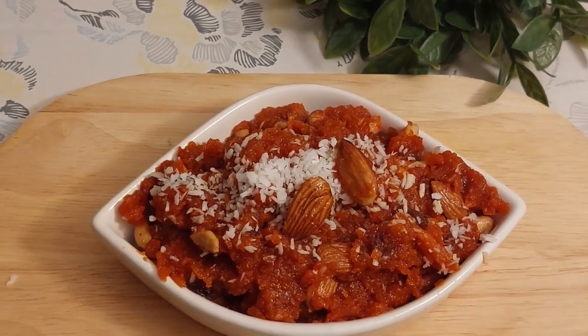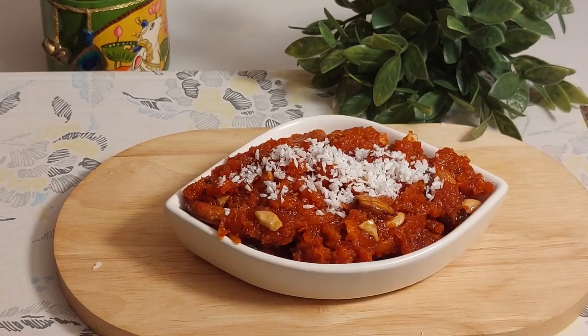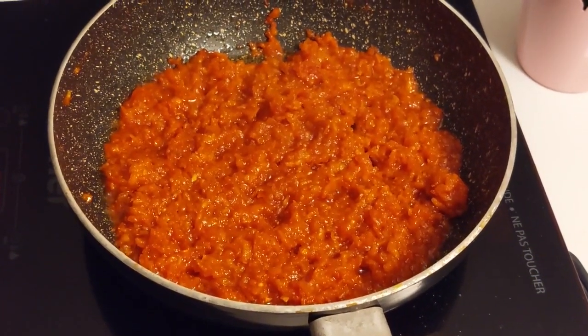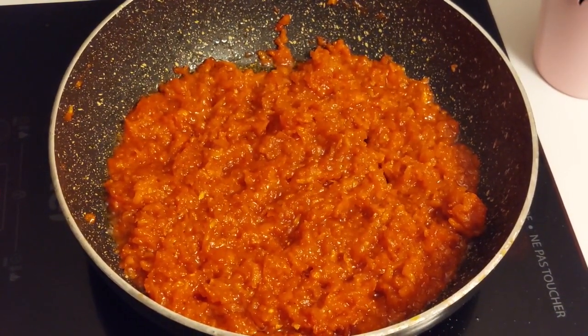Hi guys, welcome back to my channel. Today's recipe is an Indian dessert made with sweet potatoes known as Shakarkandi ka Halwa, or Sweet Potato Halwa. It is an Indian style pudding. So let's get started.